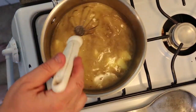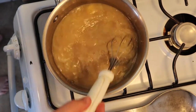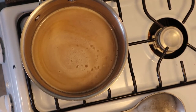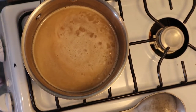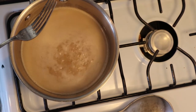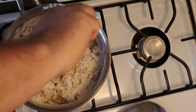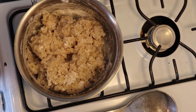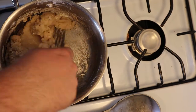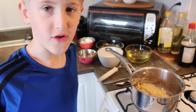Combine water, butter, salt, and cinnamon and bring to a boil. Then add the flour. Now we have to let it set for five minutes before adding the eggs.